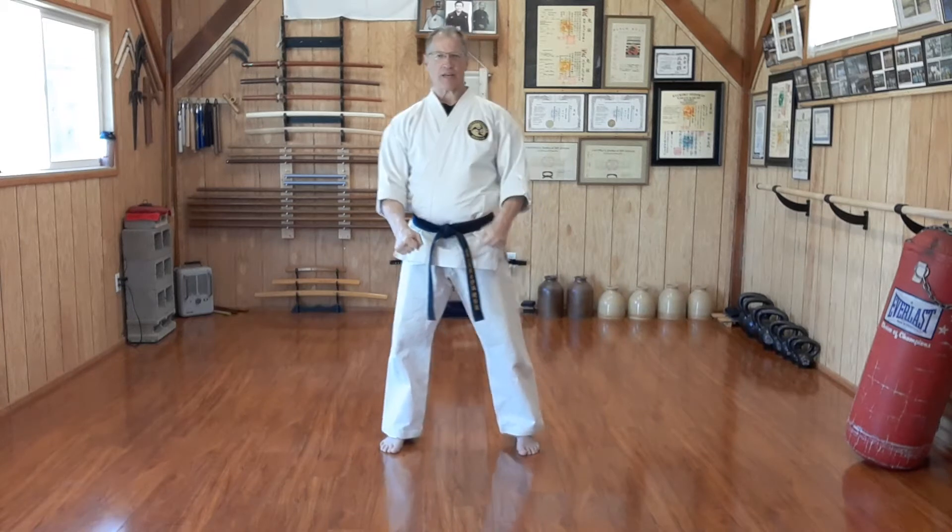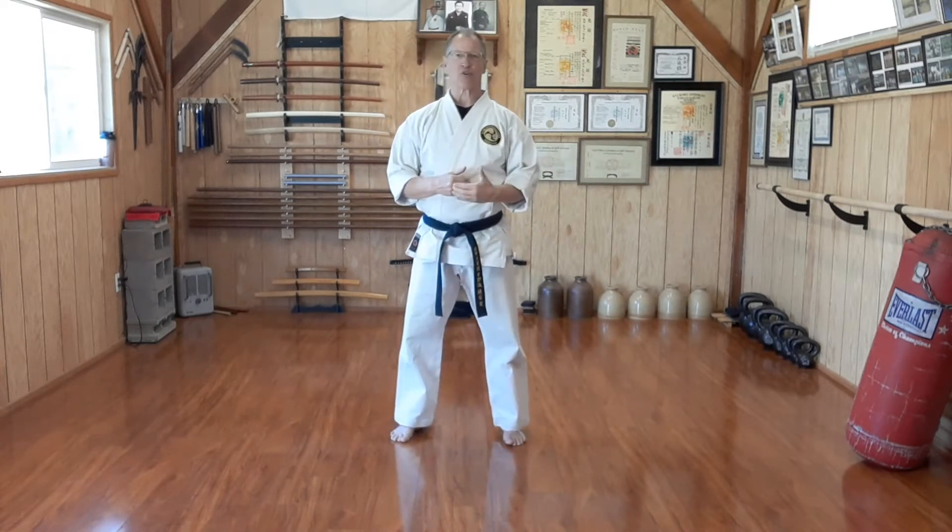Welcome to today's Seidokan Saturday. The next step for yellow belt is learning Yakusoku Kumite, or promise fighting — Yakusoku meaning promise, Kumite meaning the crossing of hands, as we've already explained.